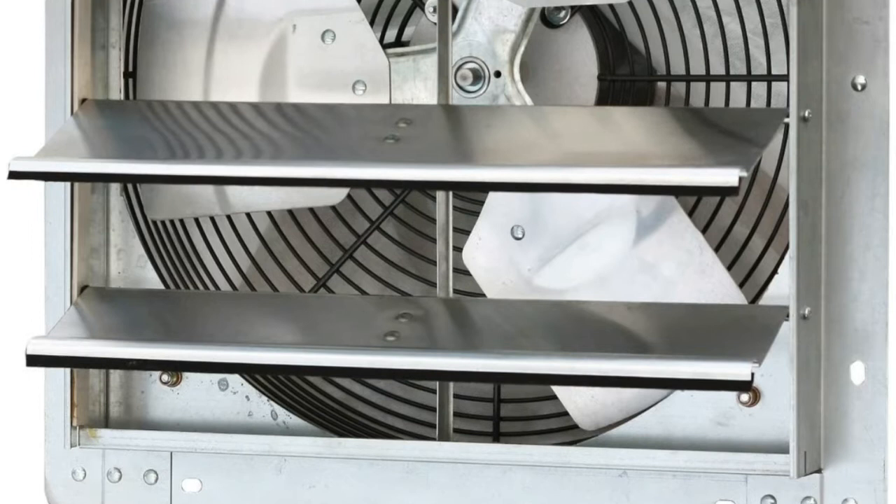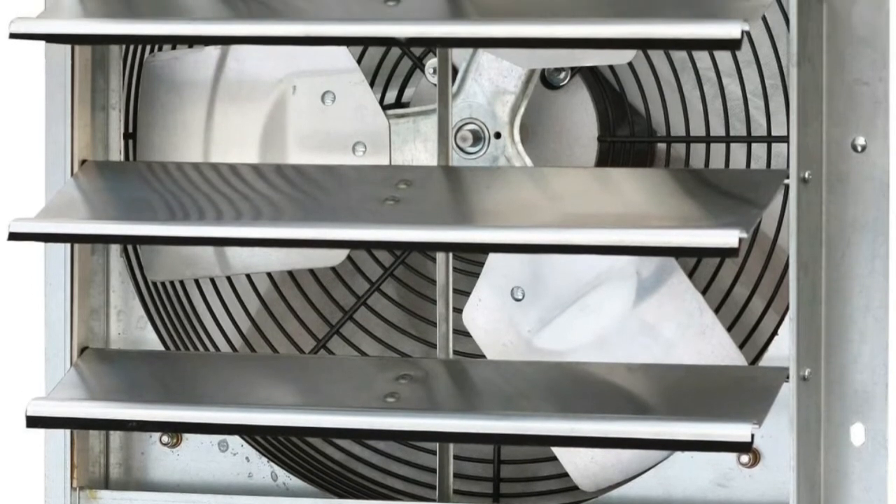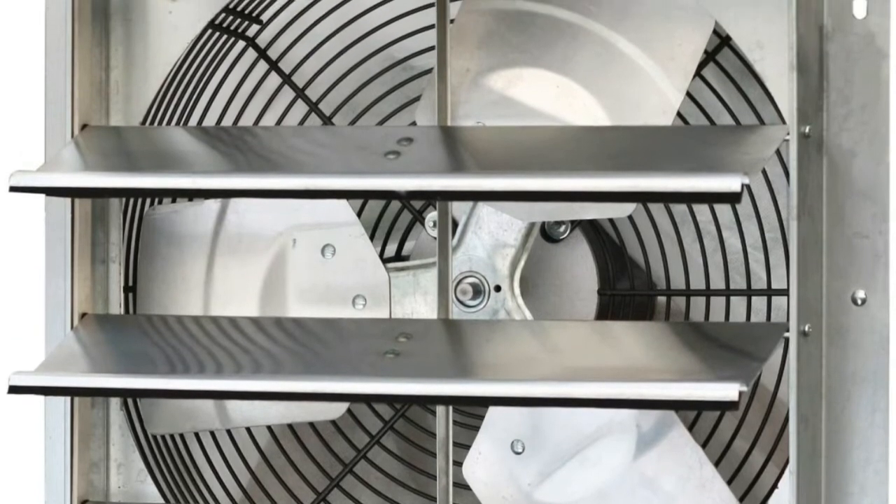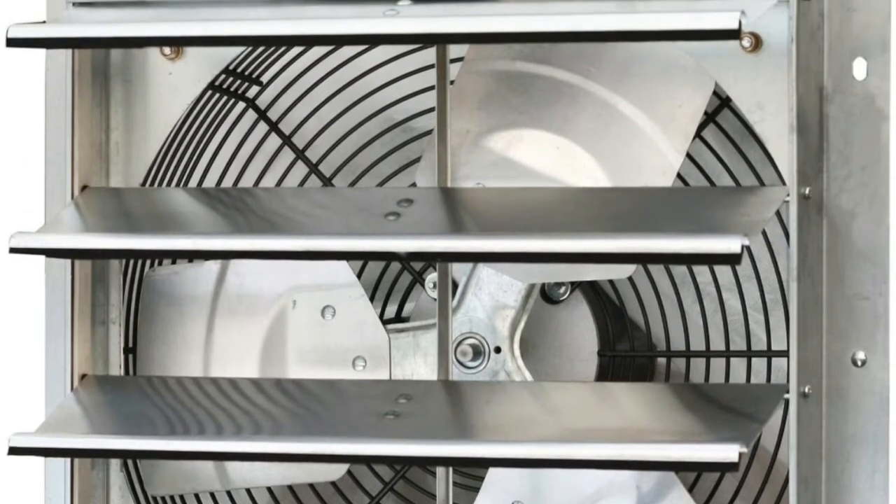Perfect cooling and ventilation solution for any space at your home, including the attic, garage, shed, and more. Corrosion-resistant — the fully enclosed motor is thermally protected and permanently lubricated for easy maintenance.